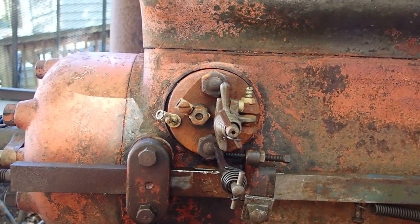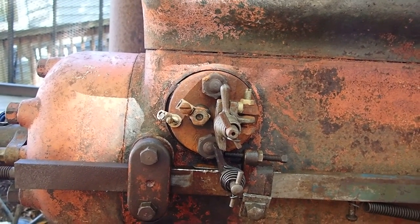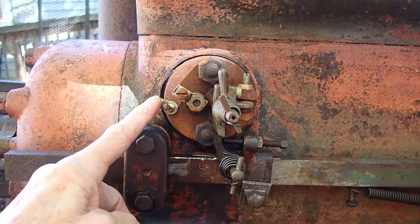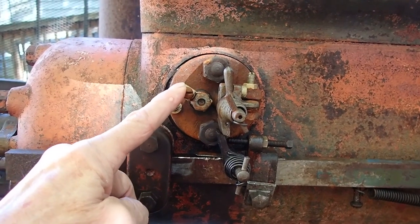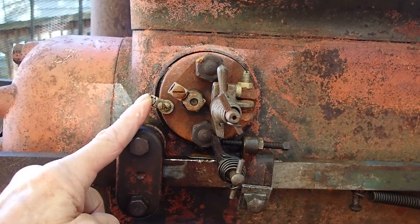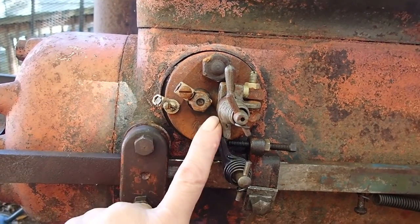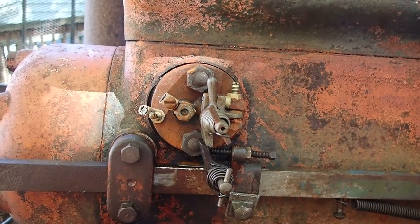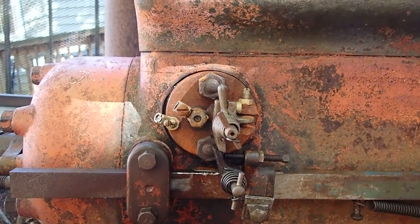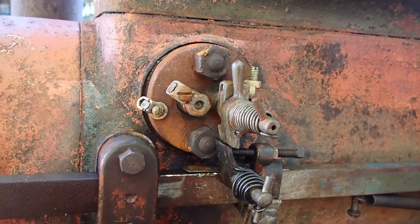It is not a magneto ignition. It is meant to run on a battery with a low-tension coil. You attach the low-tension coil to the high side, and this is a ground. I always run the ground to the ground on the igniter. And it is called an igniter — it's a very, very simple device. We'll pop it out and take a look at this, and you can see just how simple this system is.